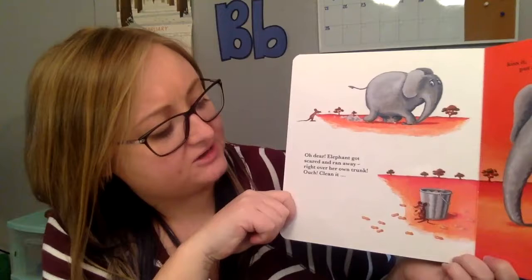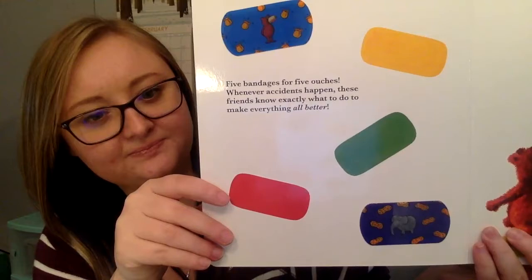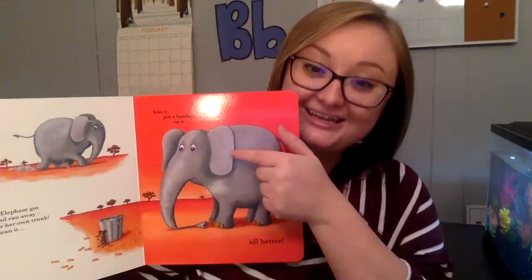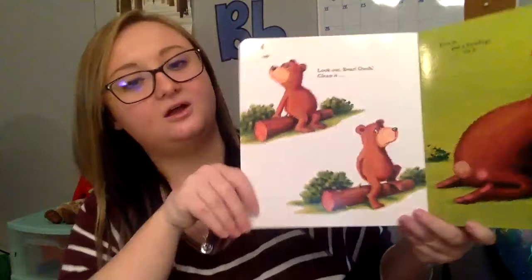Oh dear. Elephant got scared and ran away, right over her own trunk. Oh no. Clean it, kiss it, put a bandage on it. Which band-aid do we need? The elephant purple one. You're right. Does elephant need it on her head, on her ear, or on her trunk? On her trunk. You're right. All better.